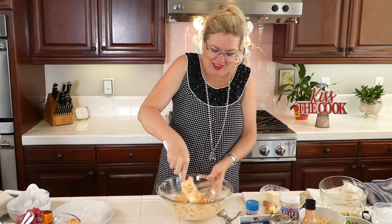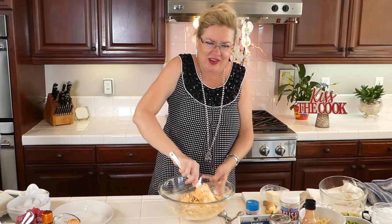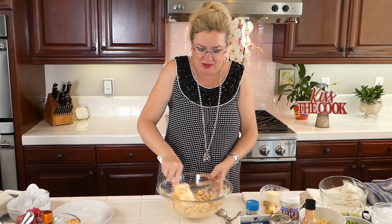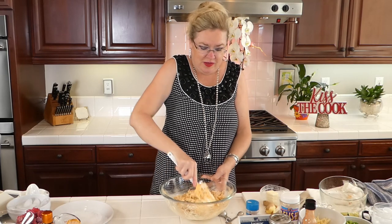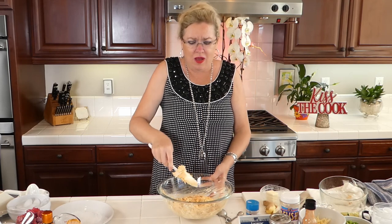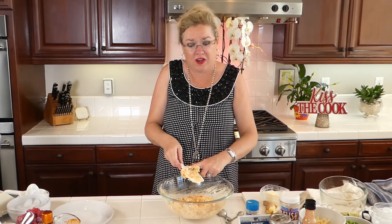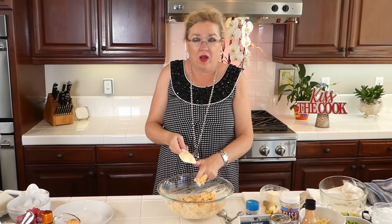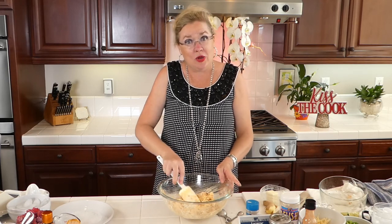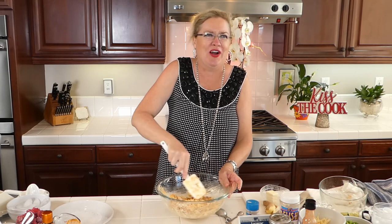Definitely all the yummy things we've made. This one I thought was a great twist for all of us that are home and homeschooling, figuring out not only what's for dinner, but — mom, what's for breakfast, mom, what's for lunch, mom, what's for dinner. Welcome to my world, but I know I'm not alone in that world. So I thought I'd bring you along for dinner.